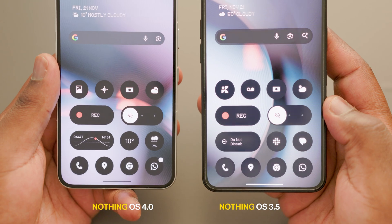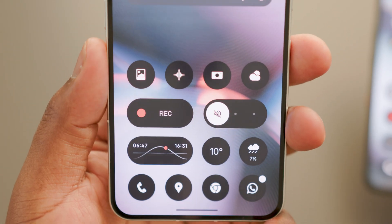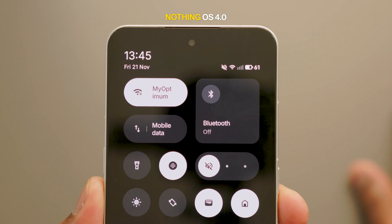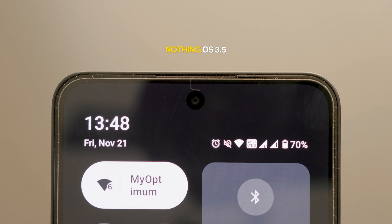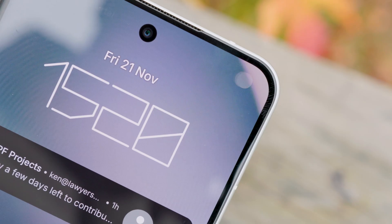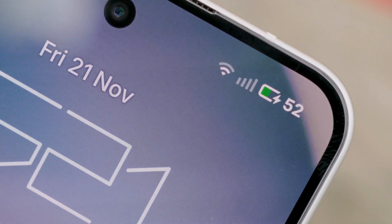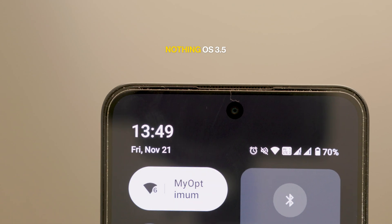Looking at the home screen and app drawer, you will also notice some welcome visual changes, starting with the app icons for first-party apps, which are now more pleasant to look at. Status bar icons have also been updated in NothingOS 4.0 to create a more modern, balanced visual experience. I especially like the new design of the battery icon, which is now horizontal and turns green when you're charging your phone. The status bar clock and date now also have a thinner font and look cleaner than the previous version.